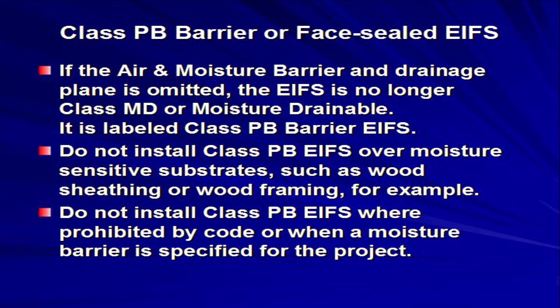If the moisture barrier layer is omitted — left out completely from the EIFS — the system is no longer Class MD moisture drainable. Instead, it is called Class PB barrier or face-sealed EIFS. Remember that Class PB barrier EIFS should not be installed over any moisture-sensitive substrates, such as wood sheathing and wood framing, or where prohibited by building code, or when specifications call for the presence of a moisture barrier or a drainable system. Remember that Class MD moisture drainable EIFS is the superior system.